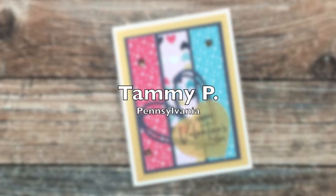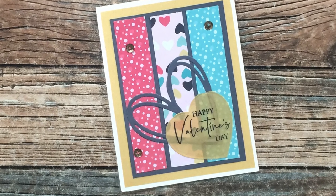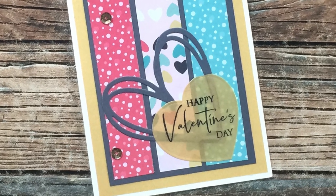Tammy P of Pennsylvania sent in this adorable Valentine. I just love the die-cut hearts both for the sentiment and for the accent piece. Thank you so much, Tammy!